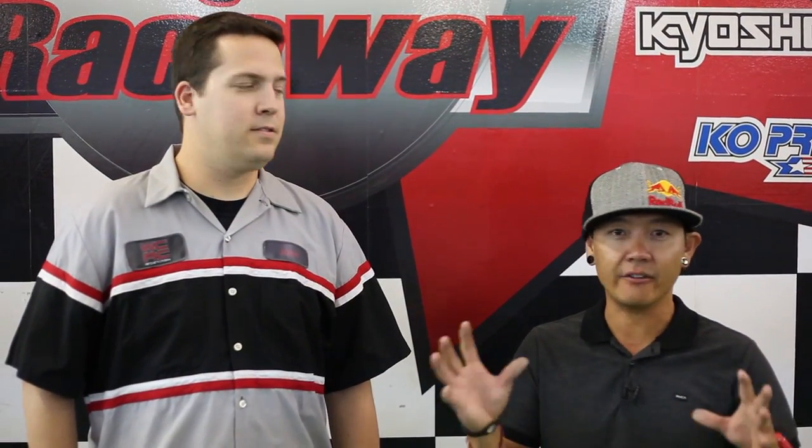Hey friends, we are here tonight at West Coast RC Raceway, where we just finished up a really fun night of racing with the Blitzer RC Works Concept One. I'm here with GM John of West Coast Raceway. We're going to talk to John a little bit about what West Coast Raceway is all about. This is located in Southern California, so this is accessible to everybody — all the kids out there and everybody that's into RC cars.